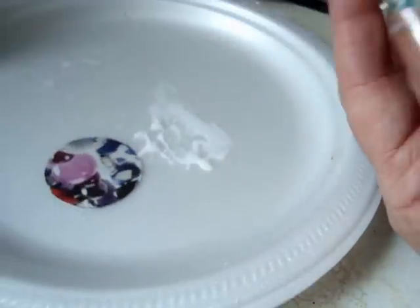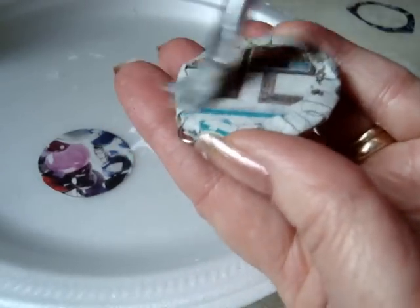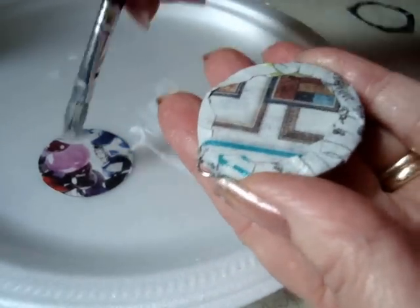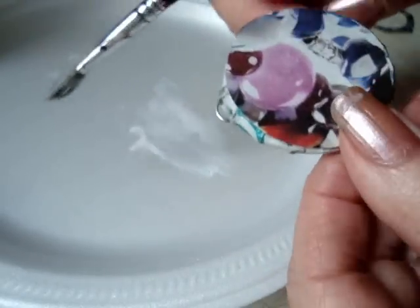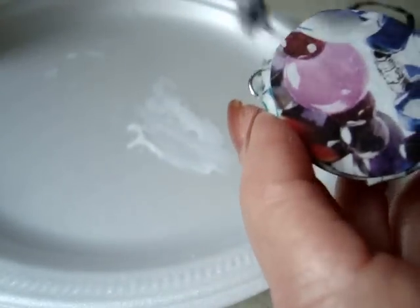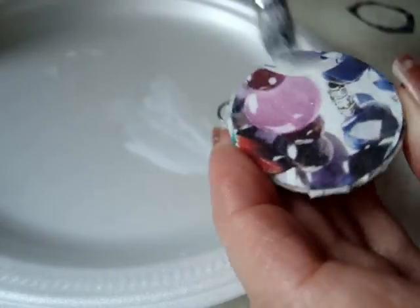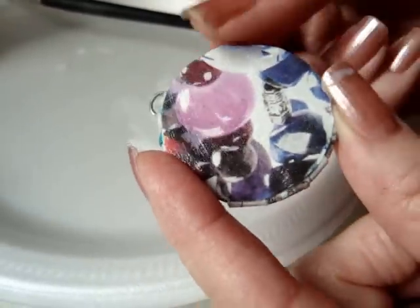I have my circle cut out, and I'm just going to apply some glue and place that where I want it, and then apply another layer of glue over the top. And I'm just going to allow that to dry.